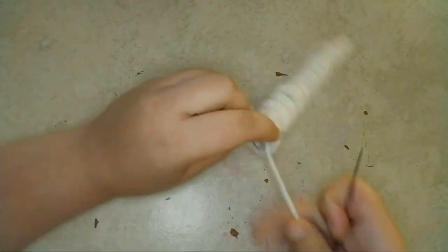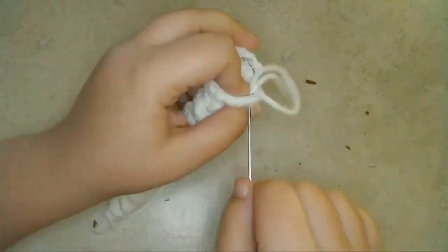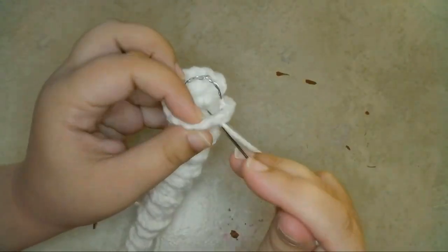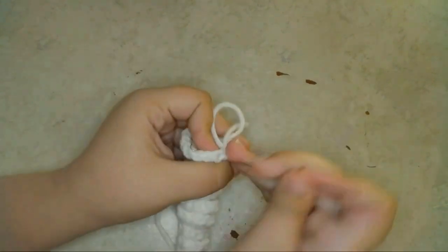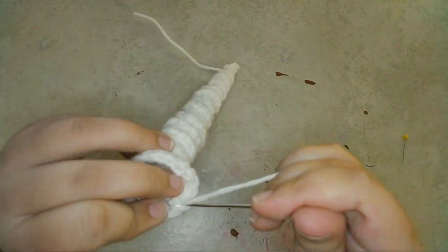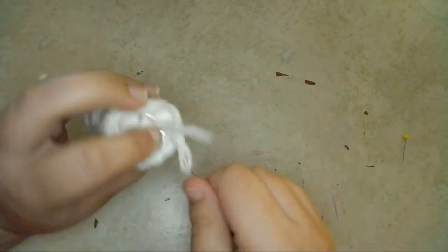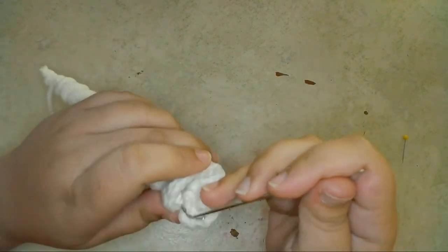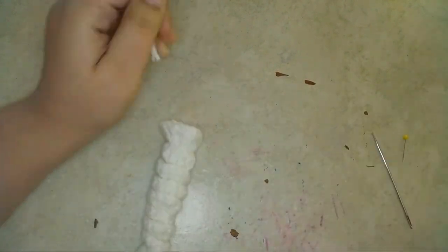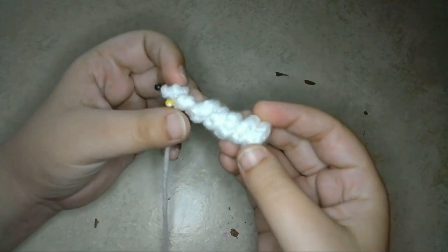Then at the bottom, stitch around the circle of wire and around the loop at the end of the wire to attach the bottom of the horn to the wire. Then I'll do the same thing with the shorter doll-size horn.